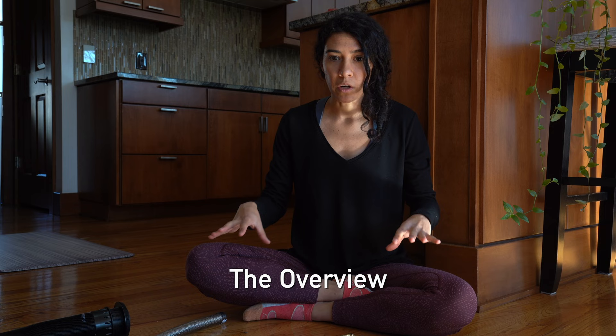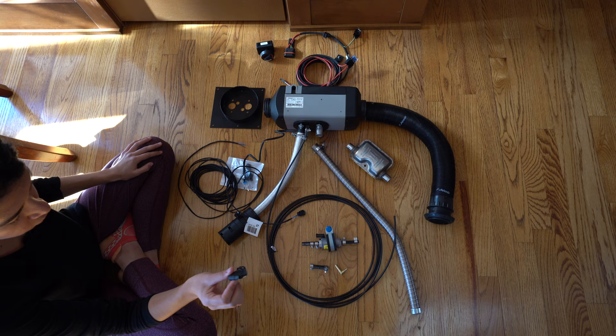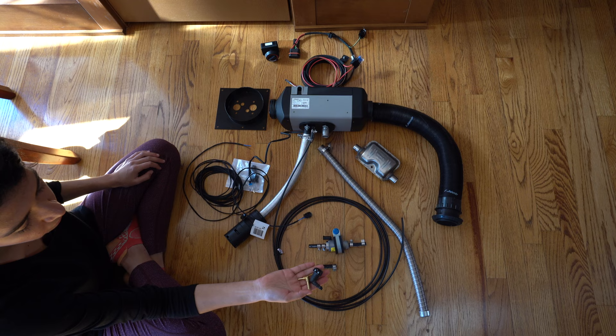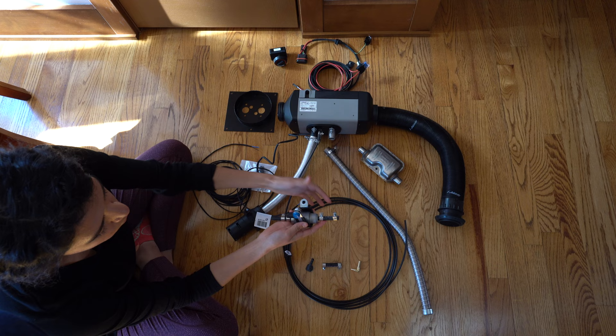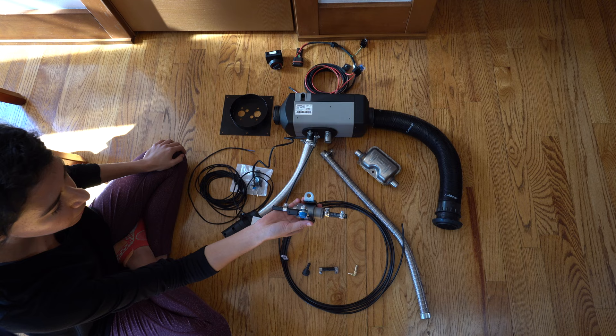We want to give you a broad overview of how everything is going to hook up, so we've laid it all out here. We're going to start with the fuel line. This is the fuel line connector, and it's going to hook up to a valve already inside the van, allowing us to not have to tap into the gas tank. This little spout connects to the fuel line, then leads to a fuel line reducer — both of which you have to purchase separately, links below.